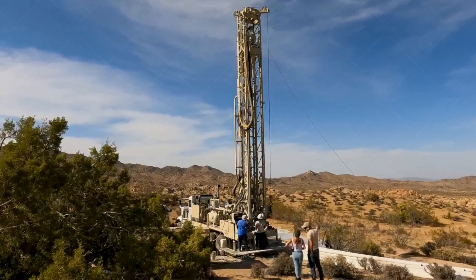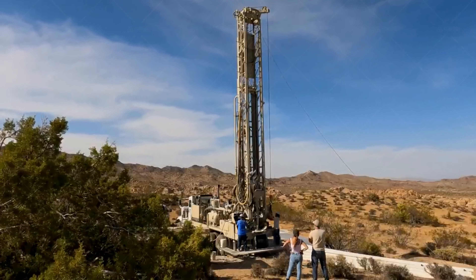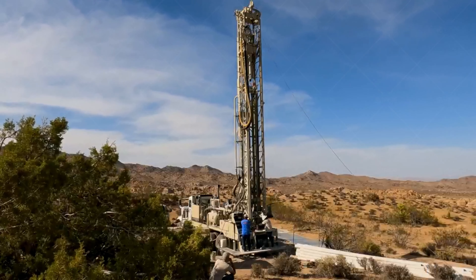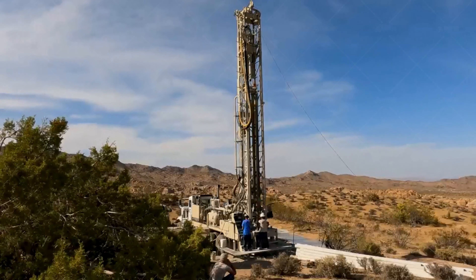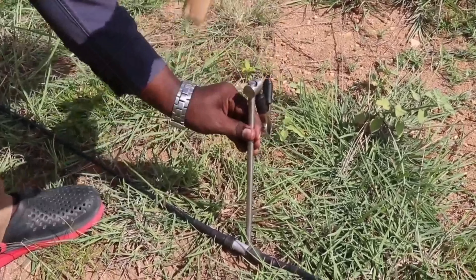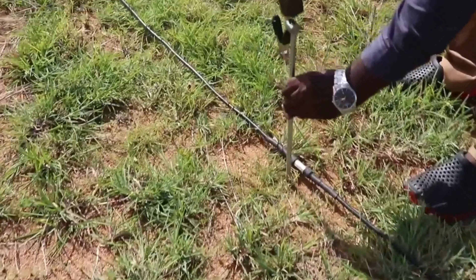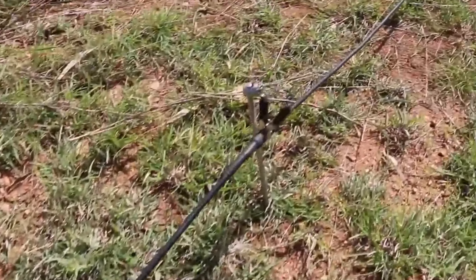Drilling water wells is a process that involves many steps. The lengthy process is valuable because, if done correctly, a water well can provide water for a hundred years or longer. The process also helps drillers ensure they are equipped with the right tools and drill bits. The first step is to identify the desired location and ensure an adequate supply of groundwater before beginning.